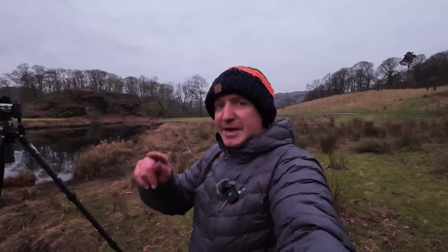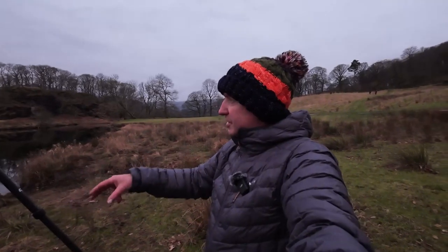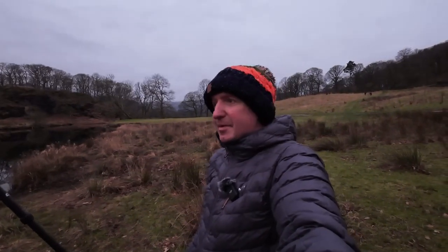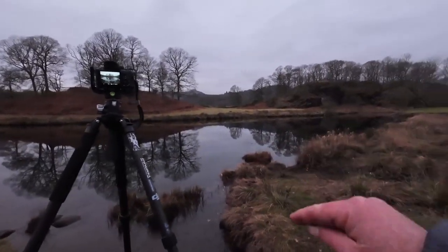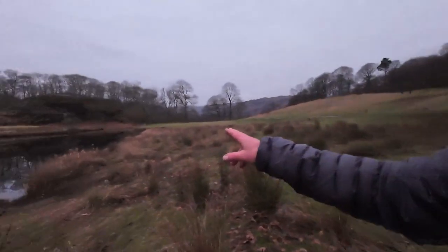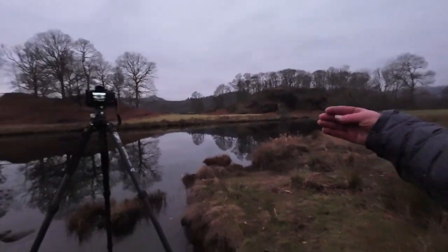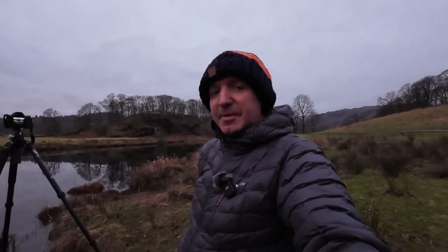Second composition — looks very nice, I must admit. Just a few little ducks flying across. As long as they don't land in it, it'll be alright! I'll put these first two images up for you. I'm going to go a bit further down as well, just so I can get it looking all the way across. It does look quite nice, I must admit.